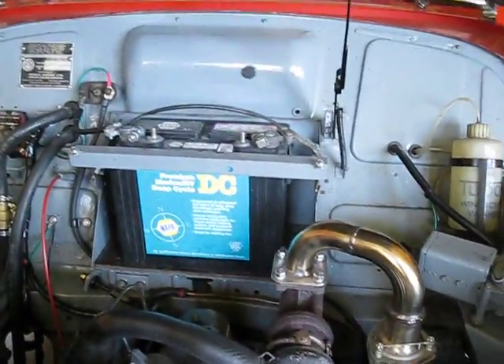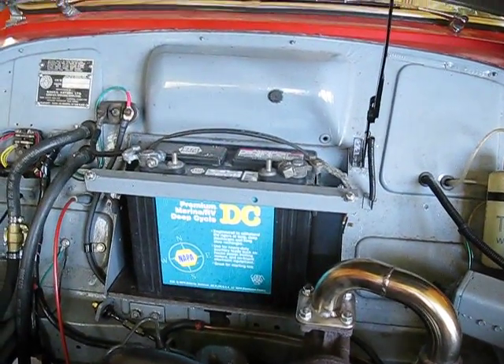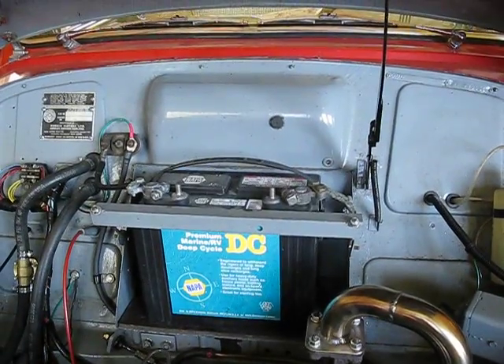Is the battery the same? The battery is just a 12-volt — any 12-volt battery. That one I just happen to have; it's a deep cycle, it doesn't really need that. But yeah, it's a 12-volt system.